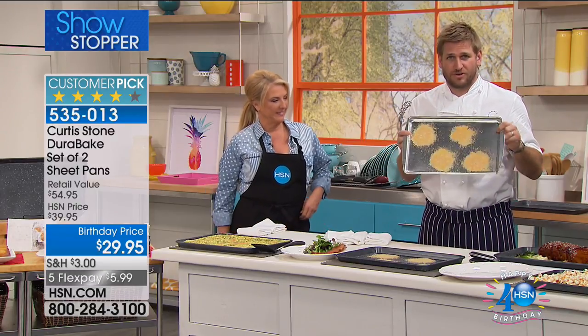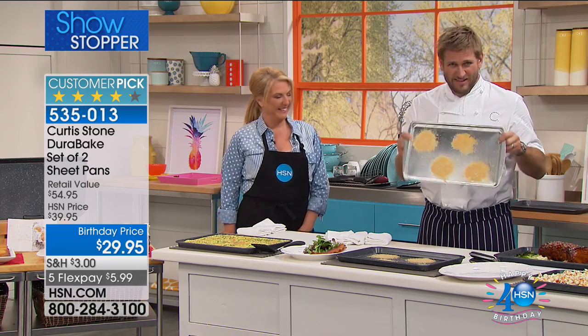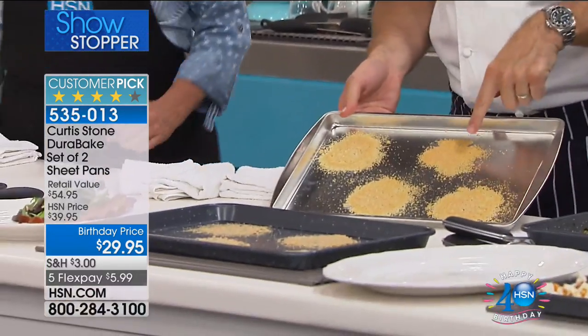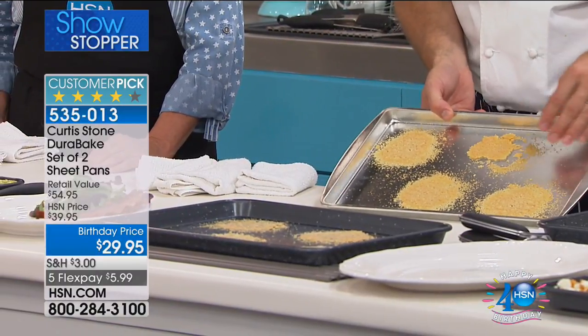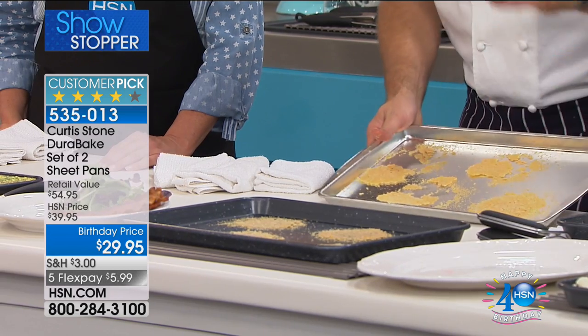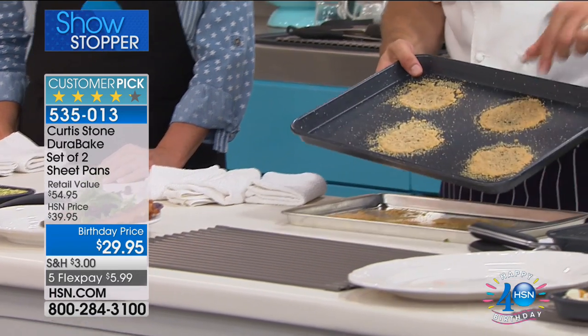This is a traditional cookie sheet — thin, a little flimsy. It will buckle in the oven. Here's what I can't stand: these are little parmesan twirls I'm trying to make. Look, see how things are sticking? Let me show you the difference when you use Dura pan.